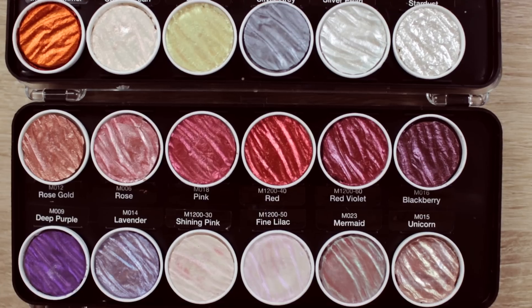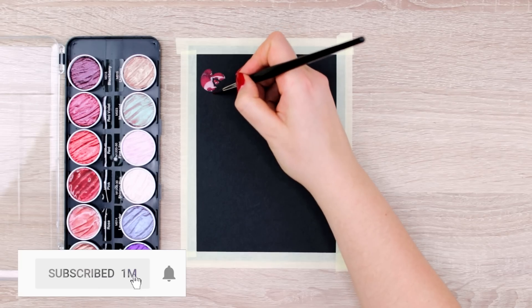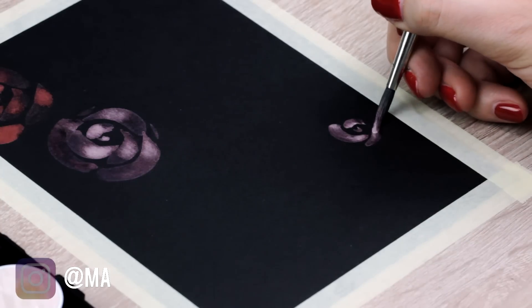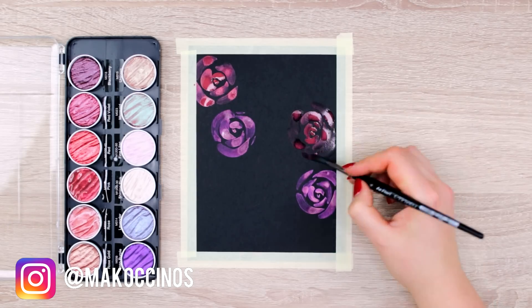Another idea is using metallic watercolors that really stand out and shine on this type of background. To show you guys a very simple idea of what you can paint, I used my Coliro metallic watercolors and painted some flowers. First I taped down the paper to create a frame and then painted one rose at a time. I have a whole video about how to create those flowers super easily, so you can check it out — the link will be in the description box down below.